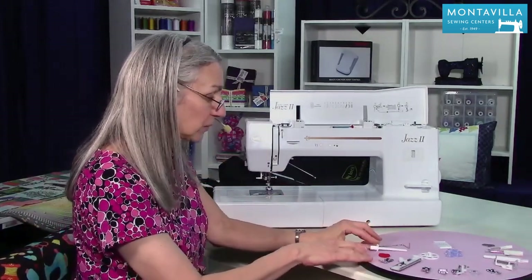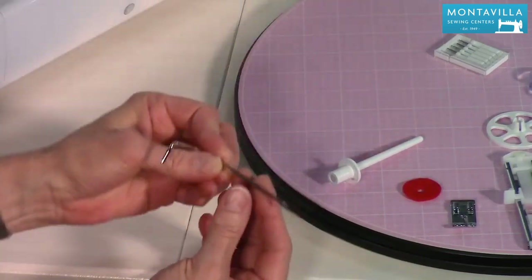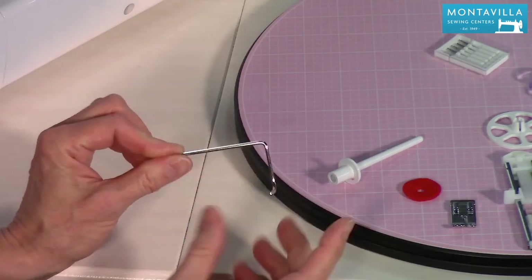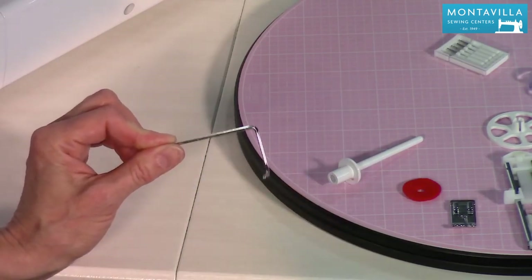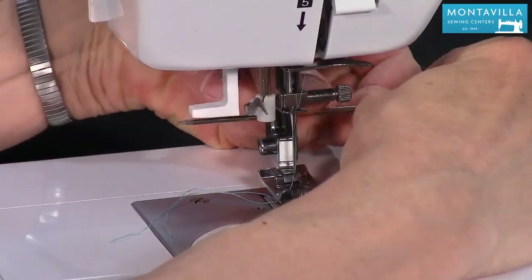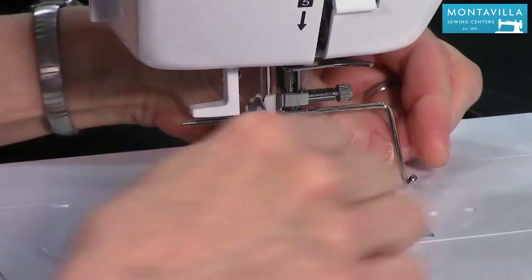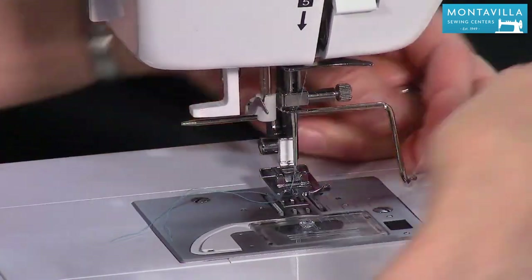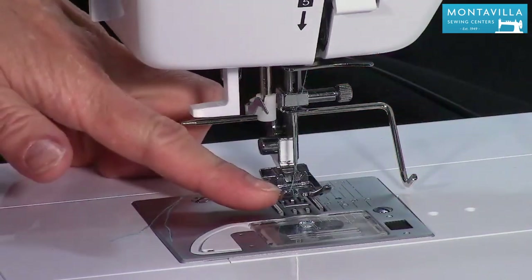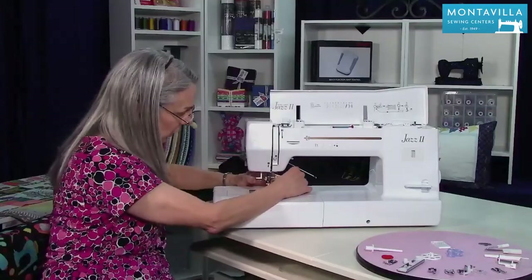We have these other accessories that come in a little bag with your machine. To start out with, we have the quilting bar. This is good for sewing parallel lines of stitching. It fits right back here in the back of the foot holder. You'd sew your first line of stitching, move your fabric over, follow that first line with the quilting bar, and do your second line of stitching — giving you nice parallel lines. It's a really nice feature.